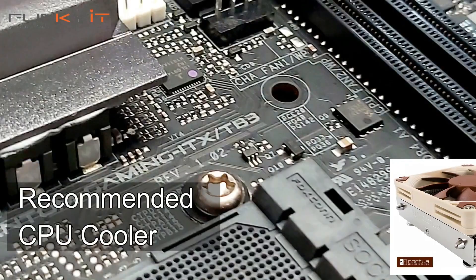One interesting feature about this motherboard is that it doesn't come with any AM4 CPU mounting bracket. Instead, it has four holes supporting the 1150X, which means you can actually mount any Intel CPU cooler. Very odd.